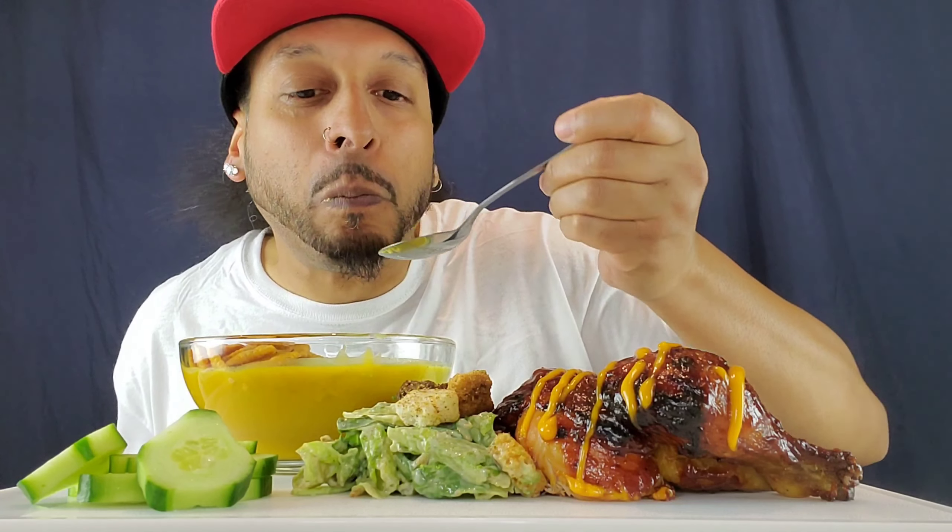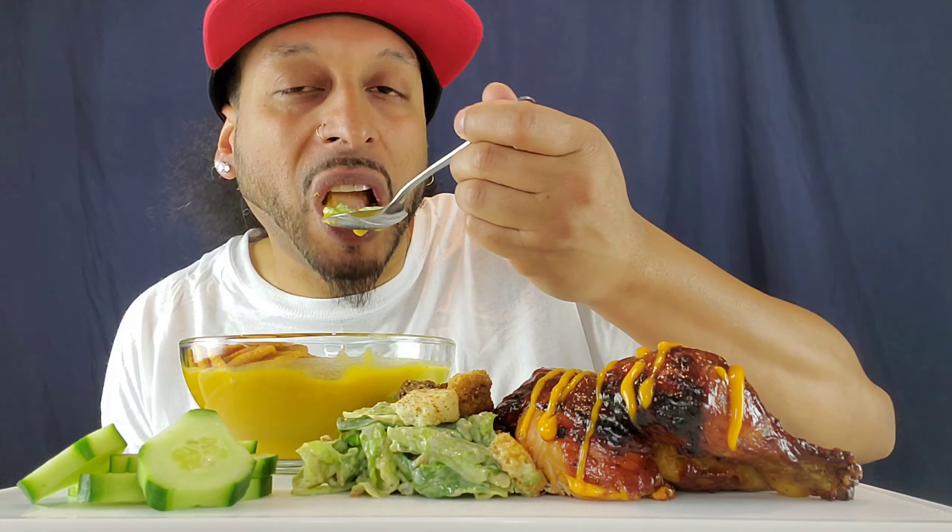Alright. But before we attack the chicken — and you'll notice I'm not wearing any rings because it's going to get messy — I'm going to use my hands. So let's try the soup. Mmm. That butternut squash is just perfect.